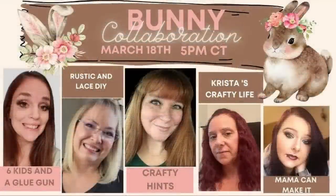Today is the bunny collaboration! We have Amanda with Six Kids and a Glue Gun, Chantel with Crafty Hints, Krista with Krista's Crafty Life, and Stephanie with Mama Can Make It. All these ladies are so talented. If you don't know them, make sure you check out their channels, show them some love, and check out the playlist. I'll have links to all their channels as well as the playlist in my description box below.